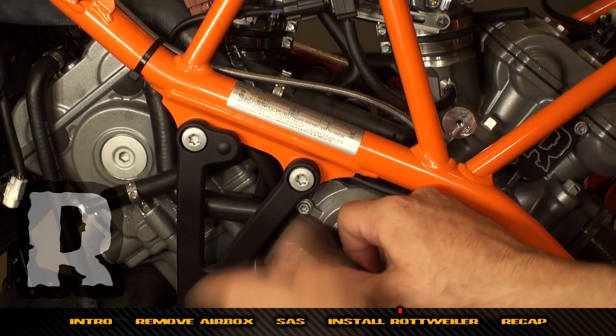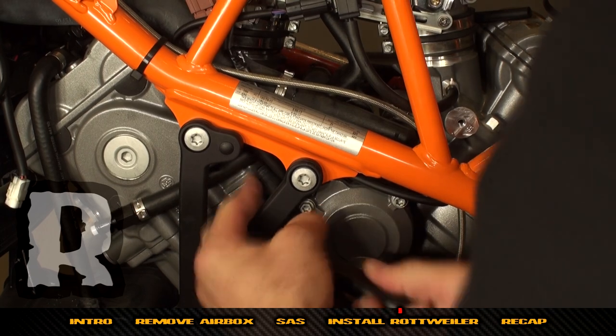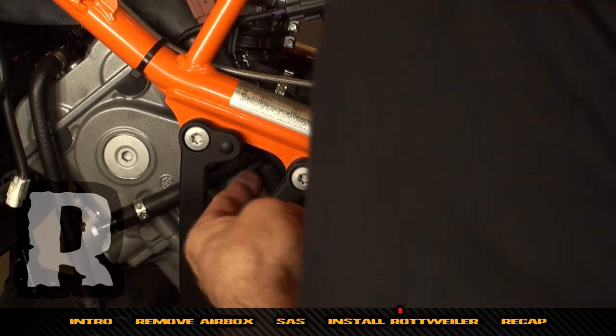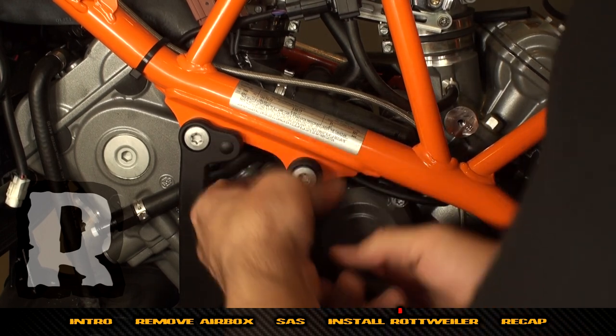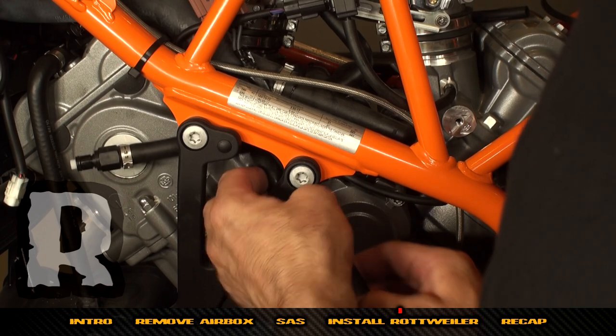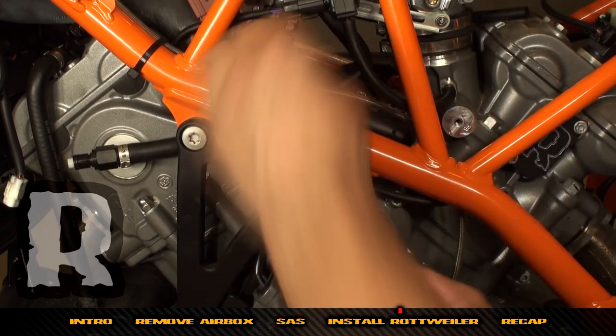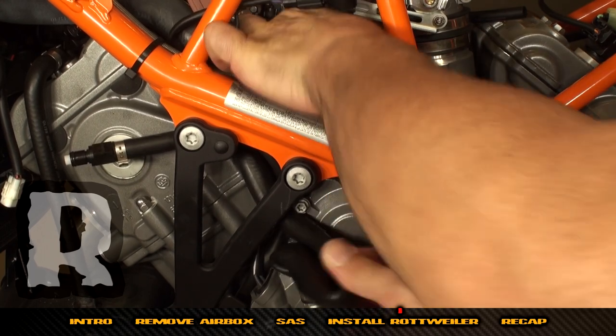Now you can see it coming through the top between the two throttle bodies. Help it through — the only thing to be careful of is not to knock off the exciter wire from the starter, which has a little green sleeve on it.